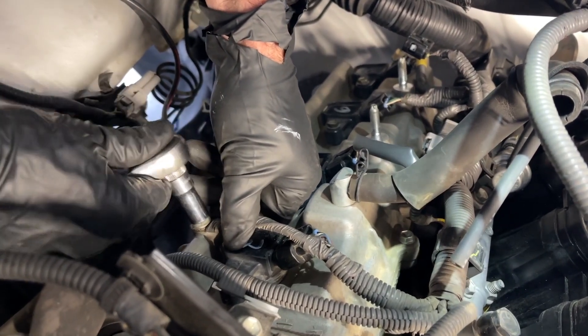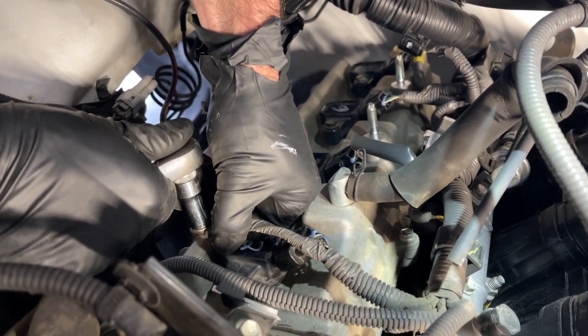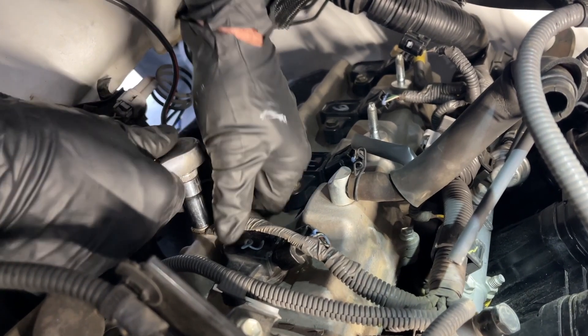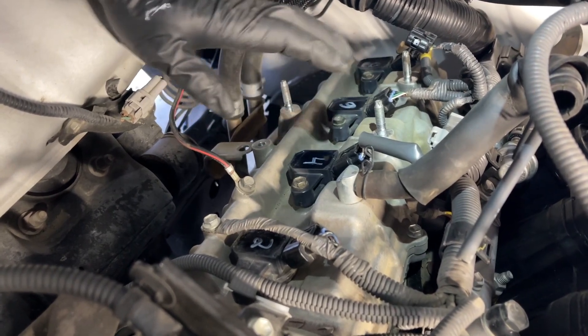At some point you're going to have to step away from the torque wrench and not lose your mind because you don't know the torque spec. Now I'm going to get the switching valve back connected to the valve cover.